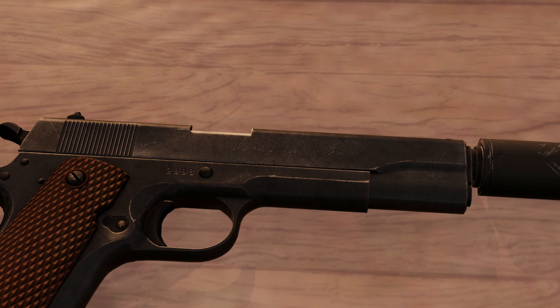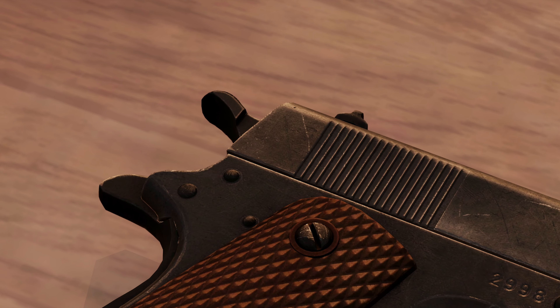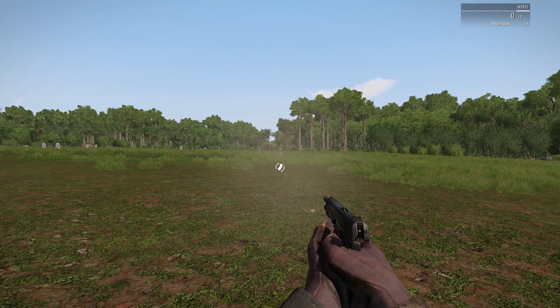While the M1911 magazine holds only 7 rounds, its .45 caliber ACP ammunition packs quite a punch. A single center mass shot can stop an approaching enemy dead in his tracks.